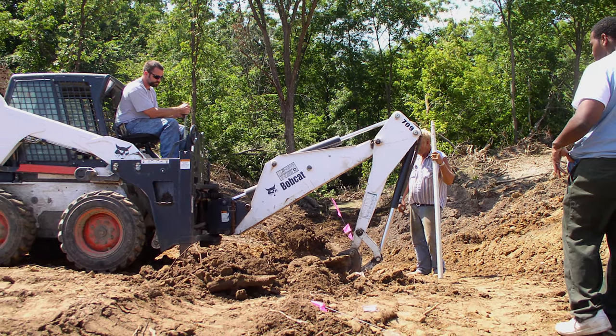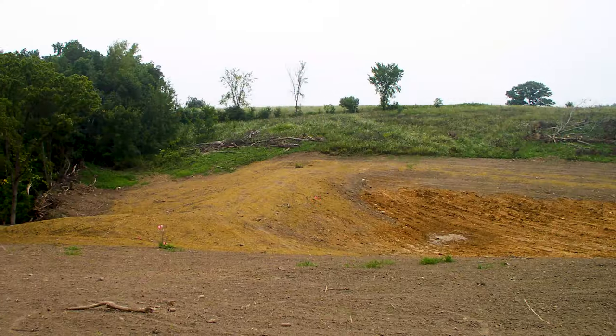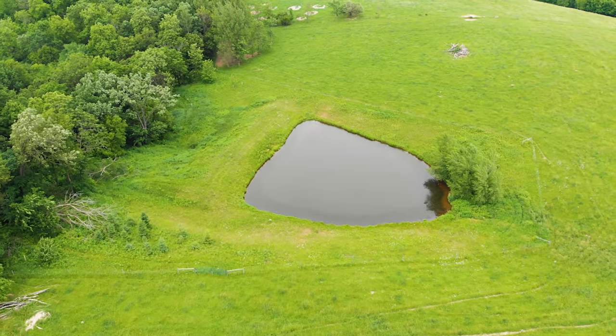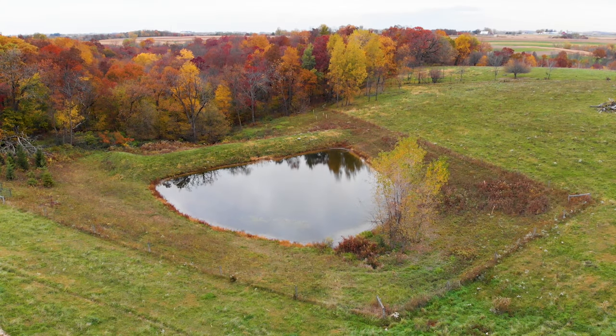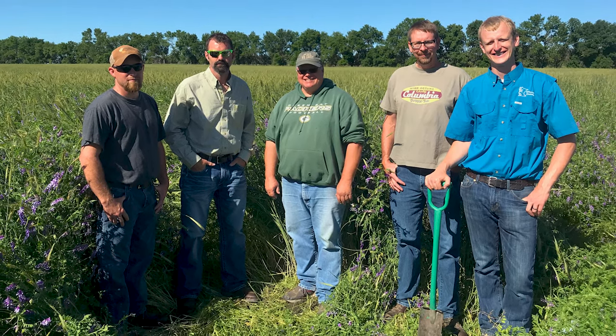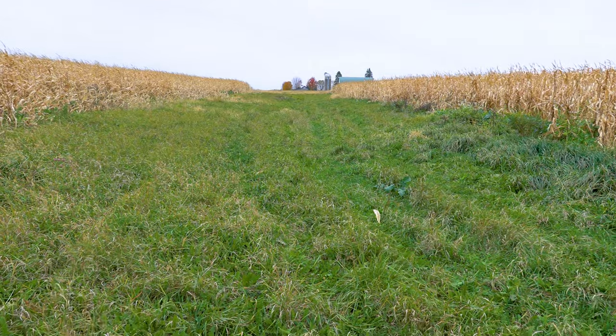We also put in a pond and a grade structure below the waterway at about the same time. We built the pond in conjunction with the waterway, starting at the bottom and building our way up the hill to hold what we would do across roughly two and a half years. My relationship with soil and water — Lance is probably the main resource there. We've traveled some miles looking at other guys' crops, taking in field days, and throwing ideas back and forth in our network.